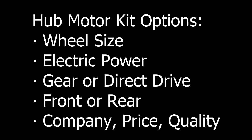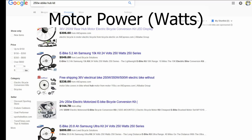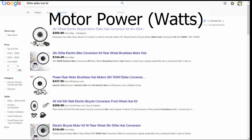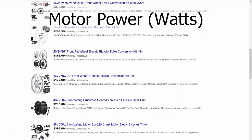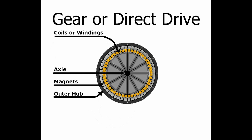When looking at hub motor kits, there are at least five different factors to compare. First is wheel size — 20 inch, 26 inch, 700c, fat tire — you need to get the right size for your bike. Second is power, measured in watts. For hub motors there are usually four power levels found online: 250 watt, 500 watt, 750 watt, and 1000 watt.